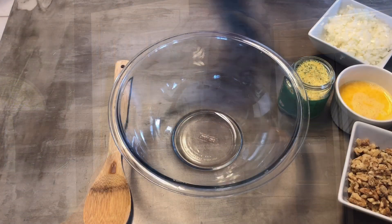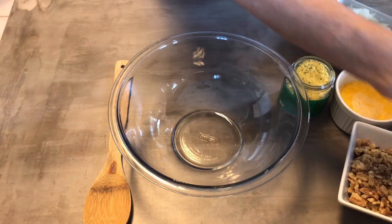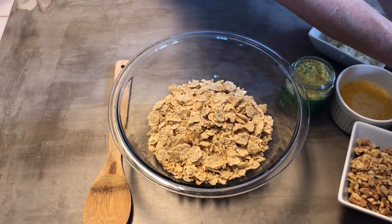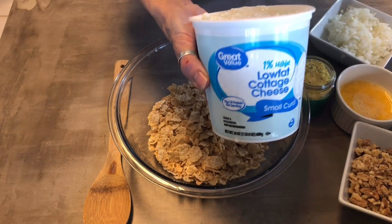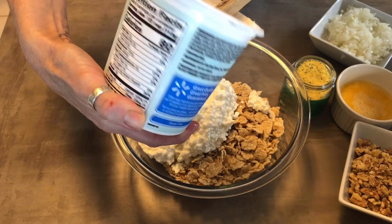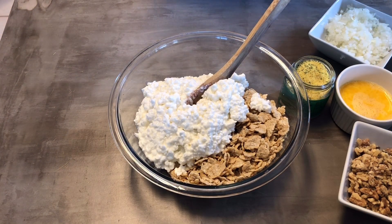The first thing you want to start with is your cereal — Special K cereal — and you're going to do two and a half cups. Then you're also going to do cottage cheese. I do the low-fat cottage cheese; if you want to do organic you can do that too. Just dump that all in there — very simple.